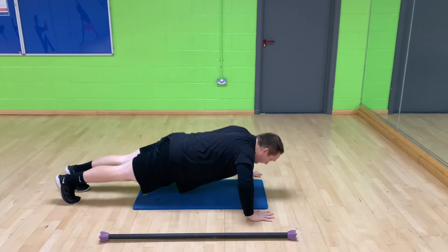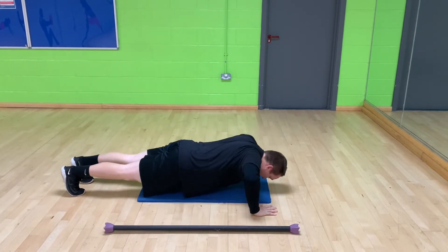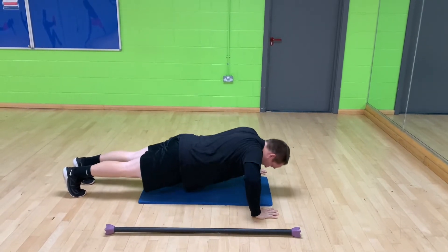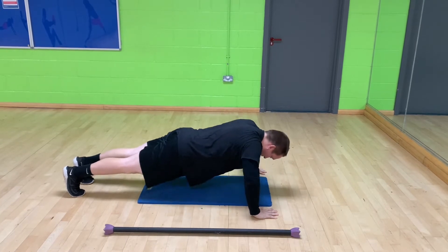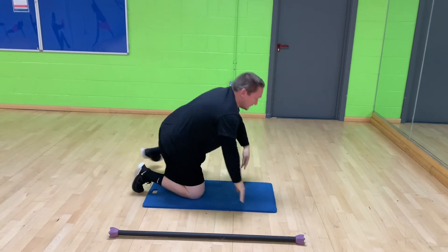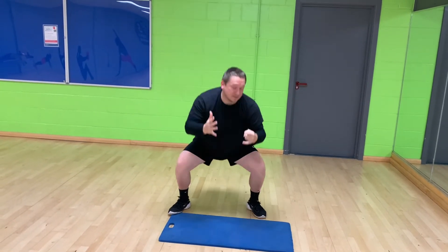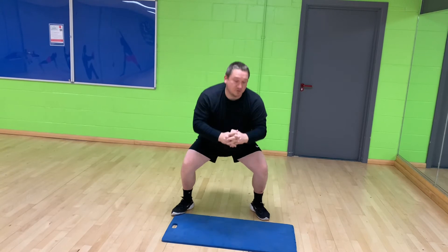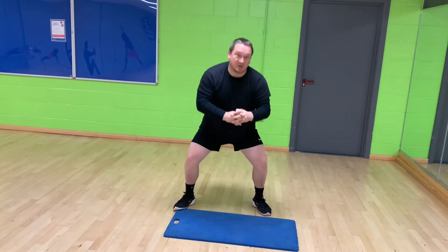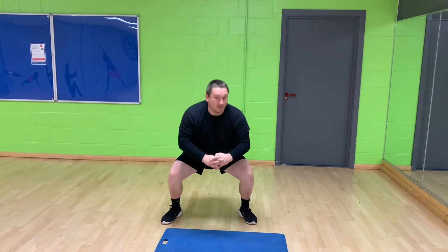You can do press-ups from the knees. Then we've got squats — stand up and start squatting. Do your squats however you wish. If you feel you can go faster by jumping them, be my guest. That's 20.